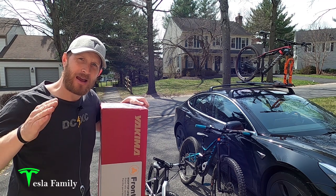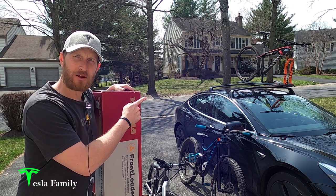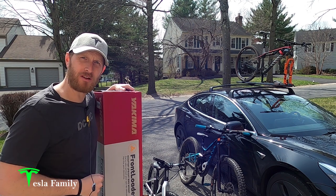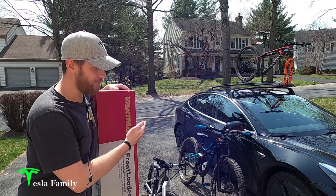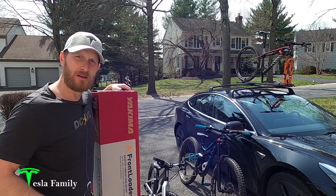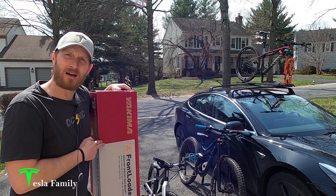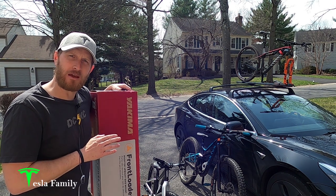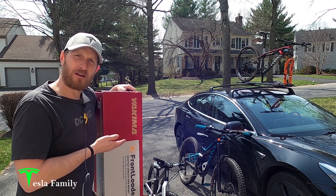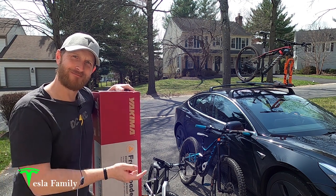Hey guys, Sean here from Tesla Family again. I'm back with another bike rack review. I've been using Yakima's high-speed fork mount bike rack on top of my Model 3 for two years now to carry my Canyon Lux out to the trail and back. But now I need another rack for my wife's bike and my daughter's bike when I want them to come along with me for a ride. So in this video, I've got another rack for you — I'm going to be showing you the Yakima Frontloader wheel-on bike rack, a little bit different from the wheel-off fork mount bike rack. I'll do an unboxing, mount it up to my Model 3, and we'll do a little comparison between the high-speed and the front loader.